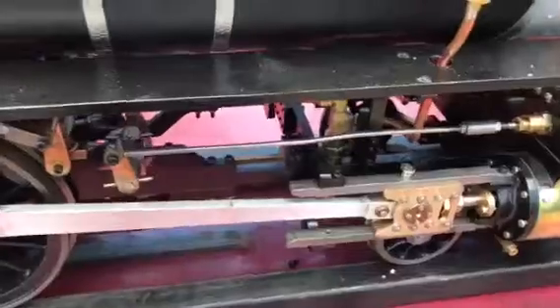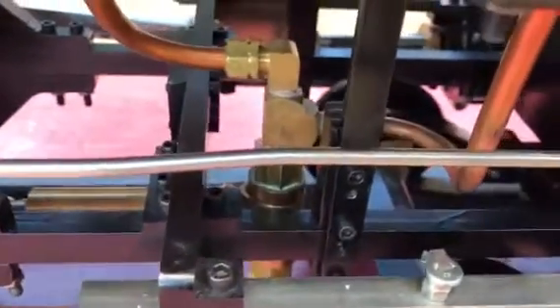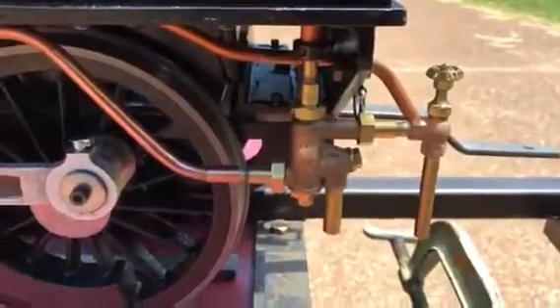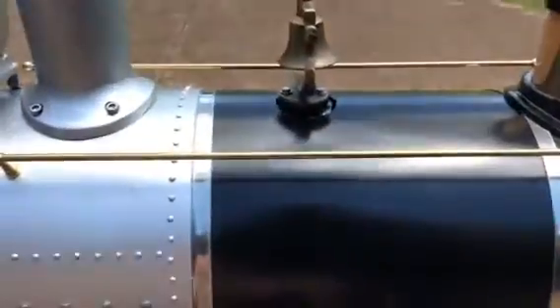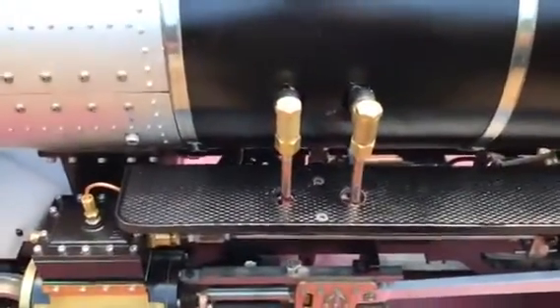You can see a bit of the valve gear underneath here. It has three sources of water to put in the boiler. Down under here is the axle pump. Coming around the back end here, this is the steam injector — this is an Emory Olin, I got from my friend Earl. There will also be a third source: this additional boiler check valve right here will be for a hand pump that's out of the tender.